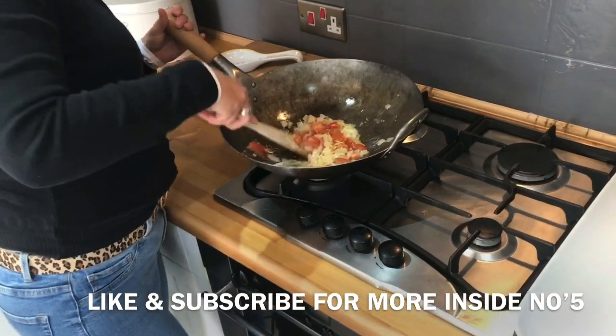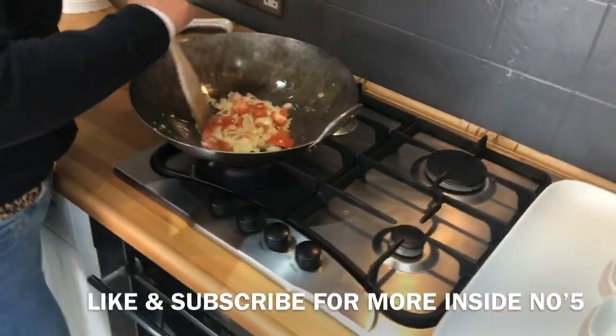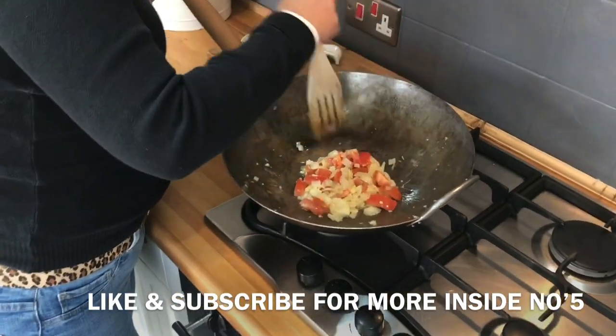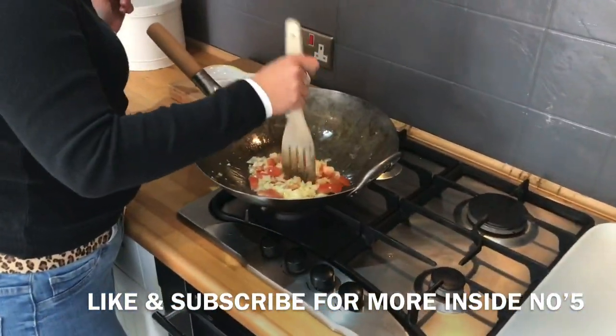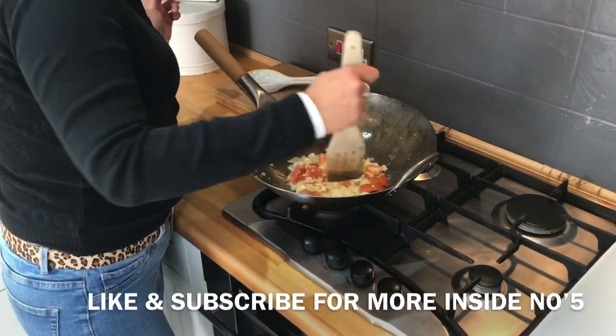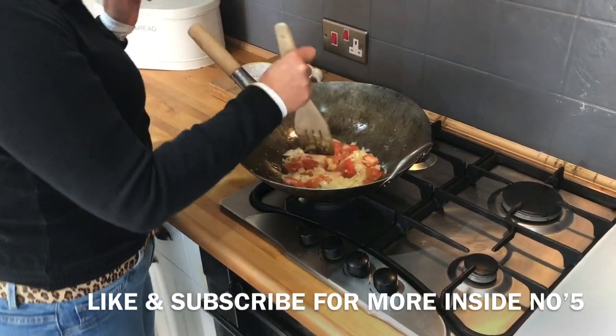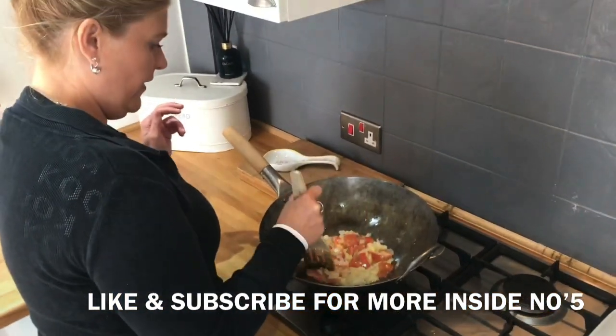Just leave that. What sort of heat have we got it on? I've got it on a sort of high heat at the moment. The wok doesn't sit on my cooker as well as it should, so you may have a better cooker than me. Just leave all that to get all the flavours in there.